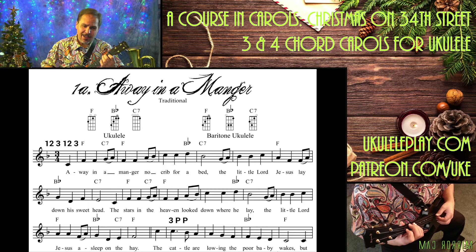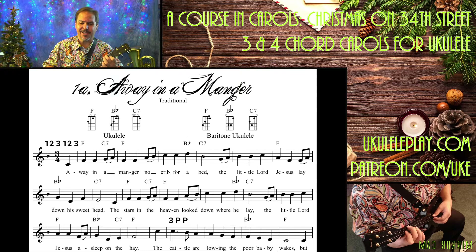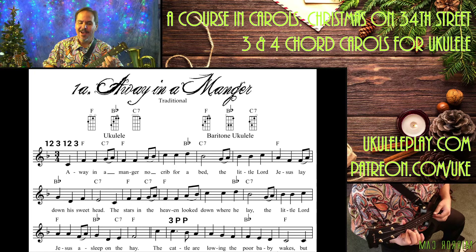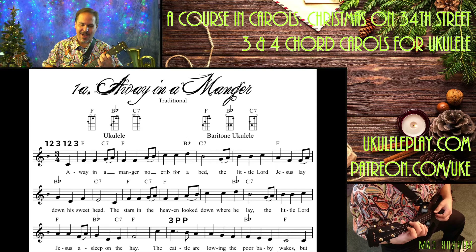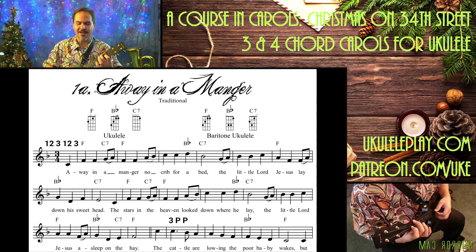Away in a manger, no crib for a bed. The little Lord Jesus laid down his sweet head. The stars in the heaven look down where he lay. The little Lord Jesus asleep on the hay.